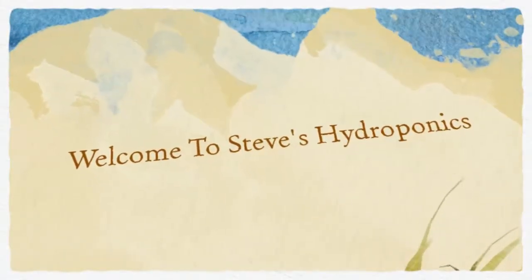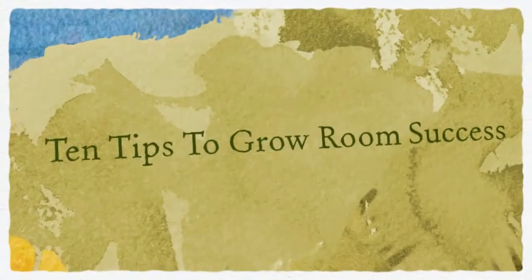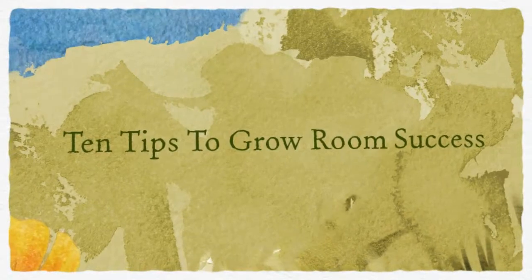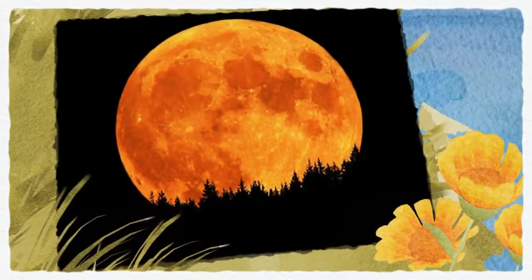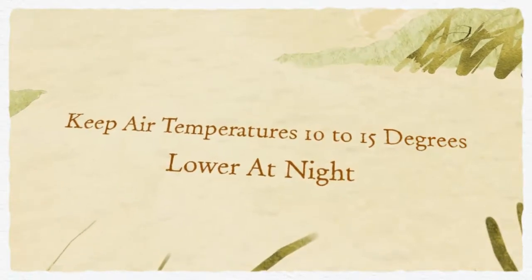Welcome to Steve's Hydroponics. Here are 10 tips for helping you grow bigger and faster in your indoor garden. Keep your air temperature 10 to 15 degrees lower at night, except during the clone and seed stage.